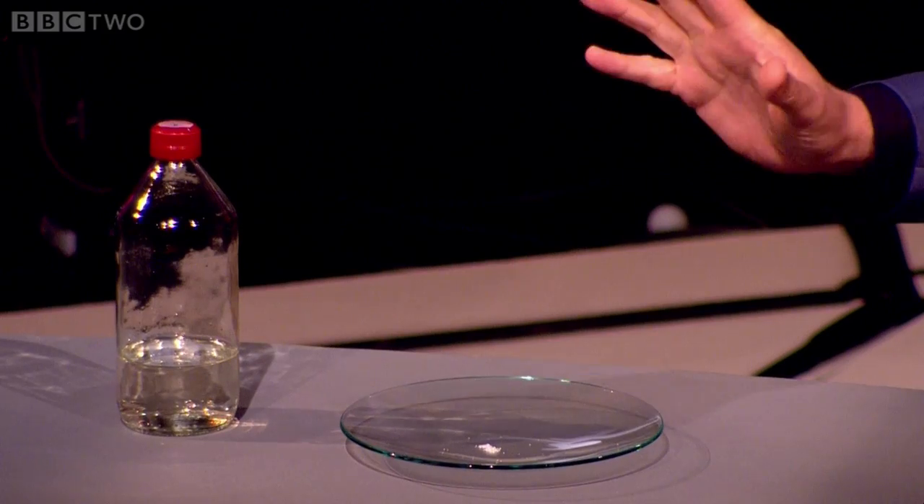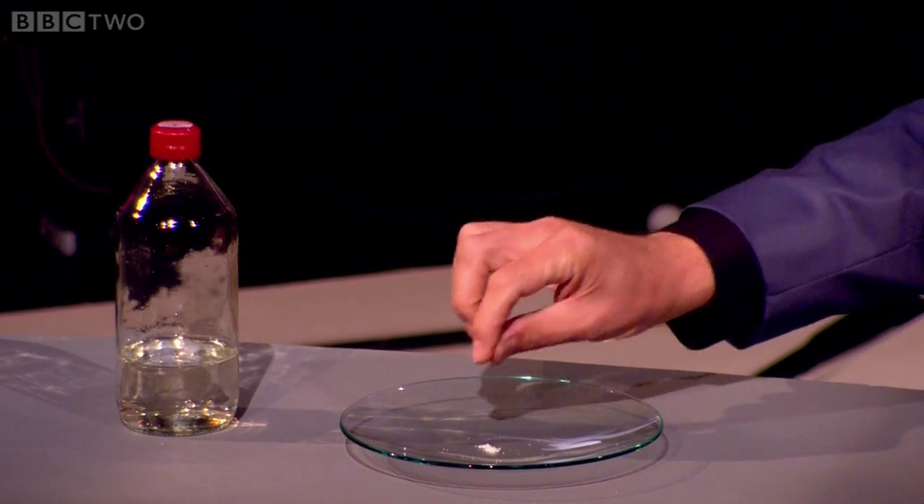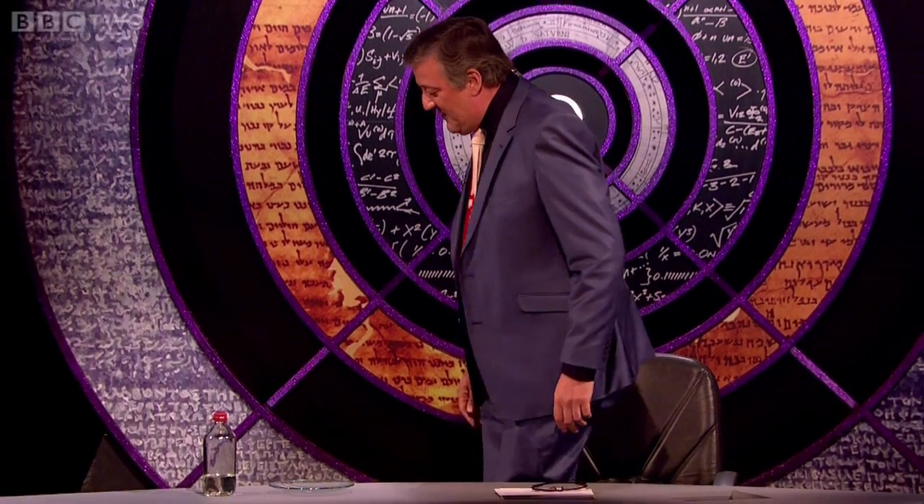If I shook it, it would instantly crystallise, so I'm going to be very careful about this. But if you add it to crystals, it also crystallises, and I hope to make a dildo for you. A dildo just out of this liquid.